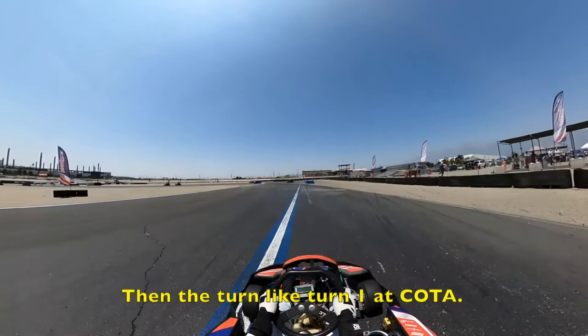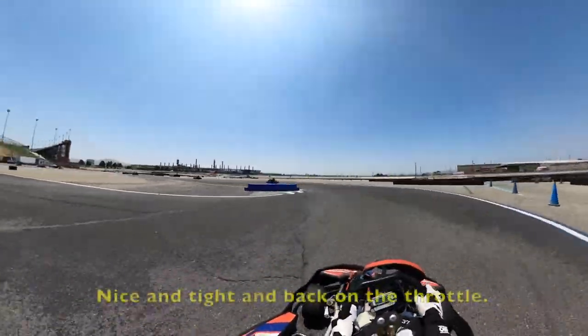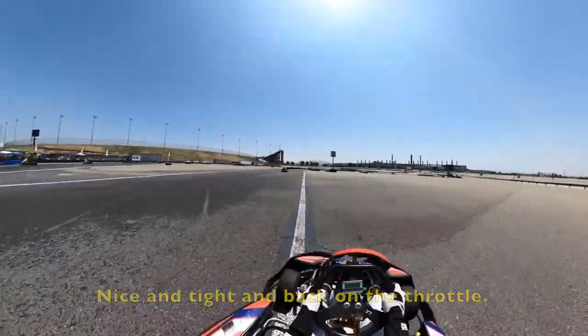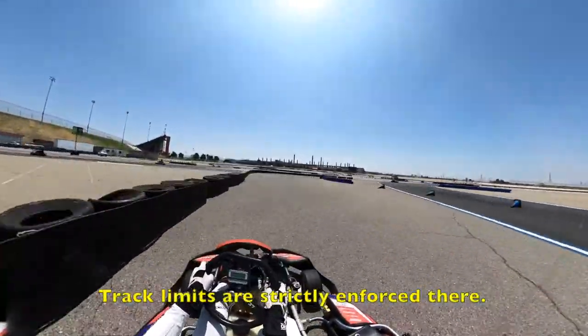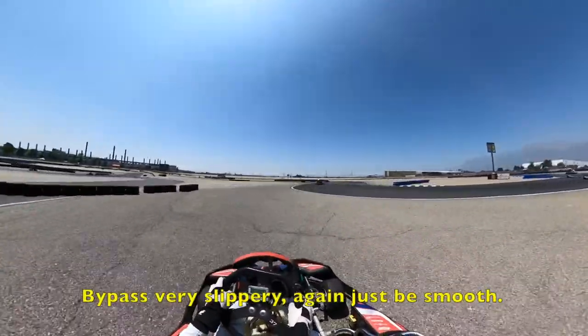Let's go in quick. Then the turn — might be called Coda. Hard on the brakes here, nice and tight, back on the throttle. Go a little off if you need to. Track limits are restricted here, reinforce that — fly fast but it's very slippery. Just be smooth.